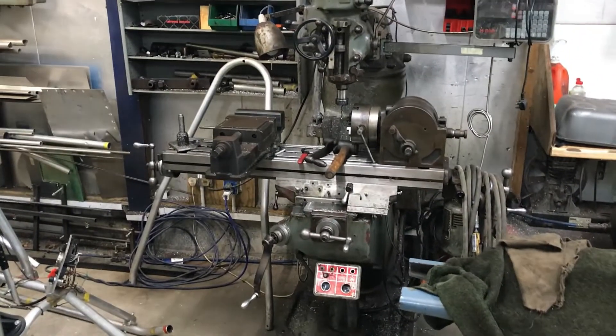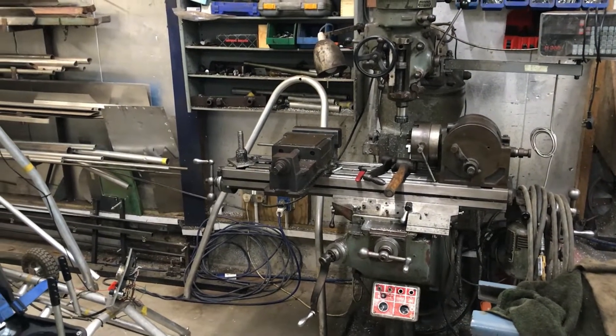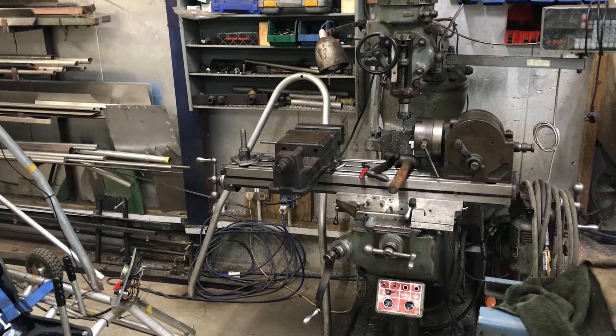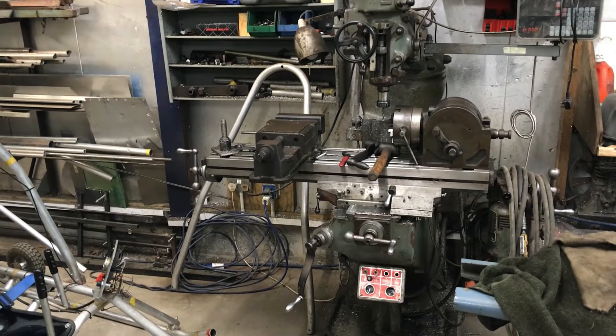In my milling machine vise there's a support on the end of the milling table there — I had two of those to support it as much as possible.